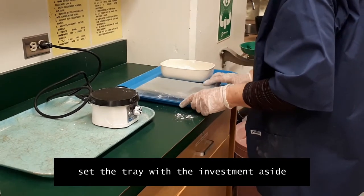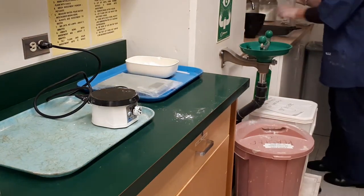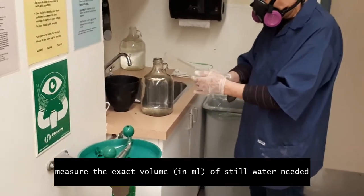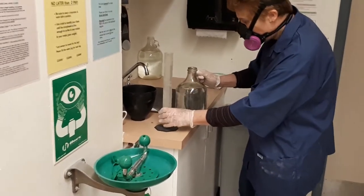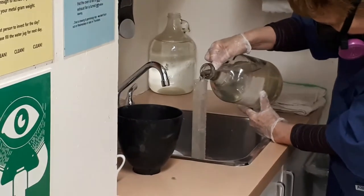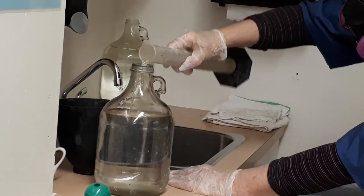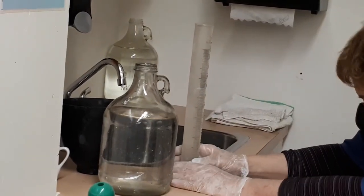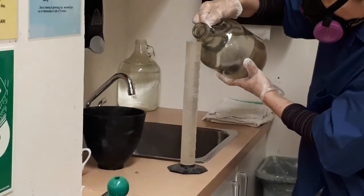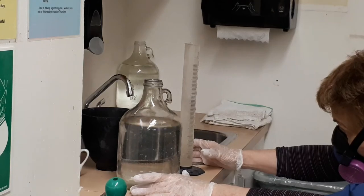Now we can set the tray aside. We are going to mix some water — we take still water from the gallon glass bottles near the sink. Again we need to measure exactly the required volume of water in milliliters, so double check and be very precise with the measurement. We use still water to minimize the amount of bubbles in the investment.